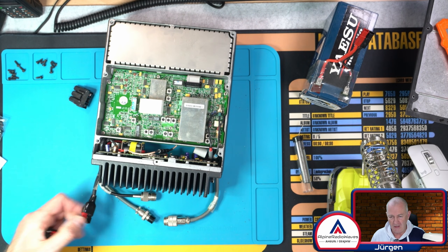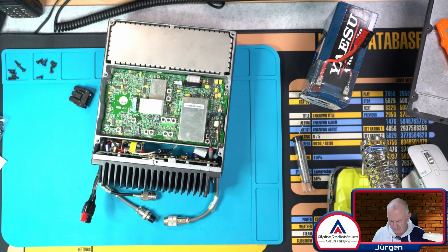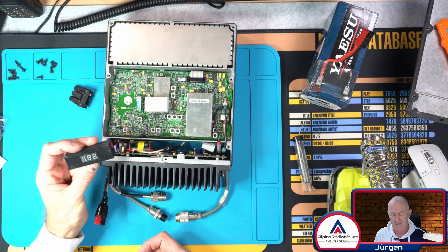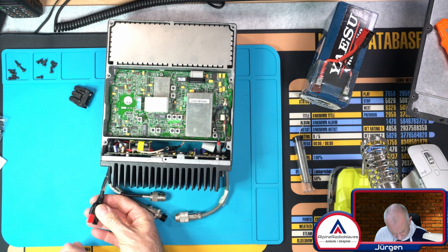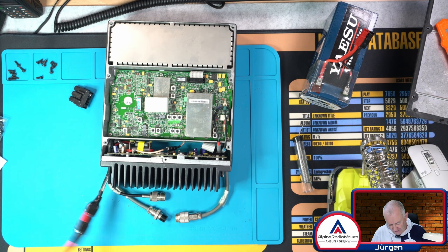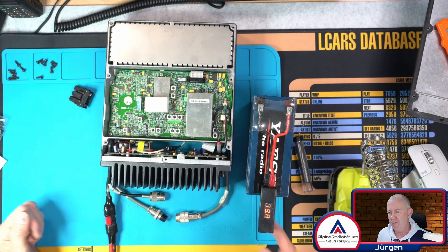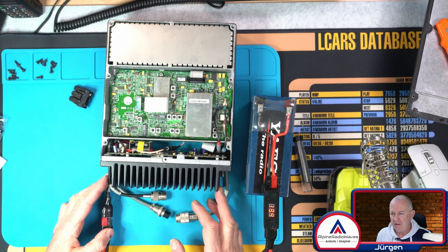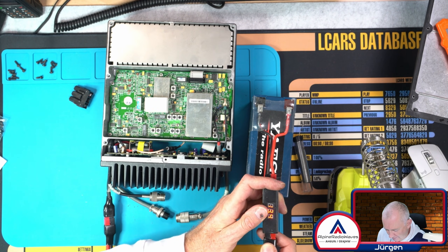This took a while because these cables are so stiff. I'm finished — now I have my PowerPoles on here. Let's see if there is a sign of life if I connect the battery. I also use Bob LB5JJ's voltmeter — 13.4 volts. Let's plug in the power cord, and there are signs of life. There is a relay. Definitely, it's working.